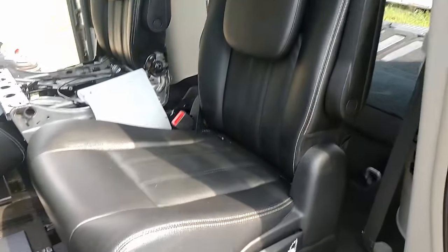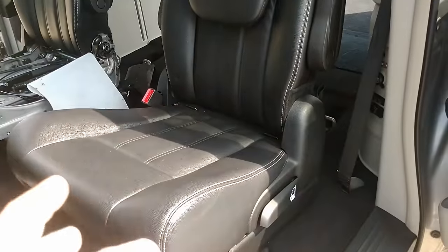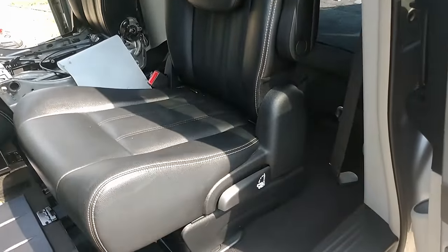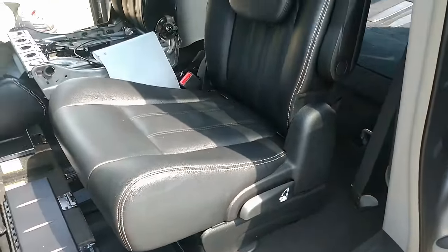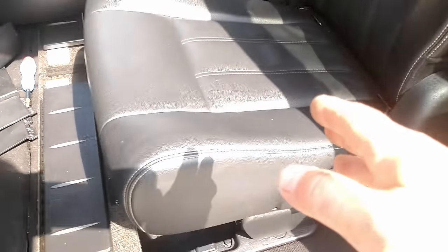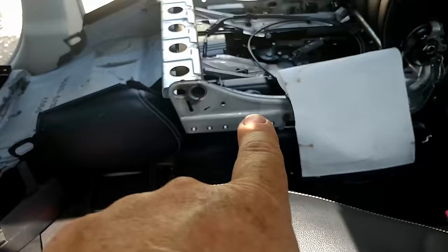Hey guys, JC Smith here. Today I'm working on my wife's new van. It's a 2014 Town & Country, and it has stow-and-go seats. These things are meant to actually fold up into the floor and make the floor 100% flat, just like the rear. We have the rear already folded up. This seat works fine. This seat does not.